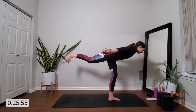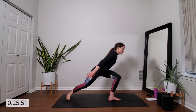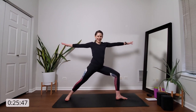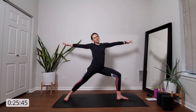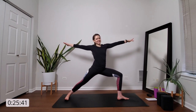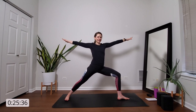And then on your next inhale, slowly float back to warrior two. Nice job. Arms spread wide, energy in your backhand, and sink deep. Feel strong and supported in your warrior two.